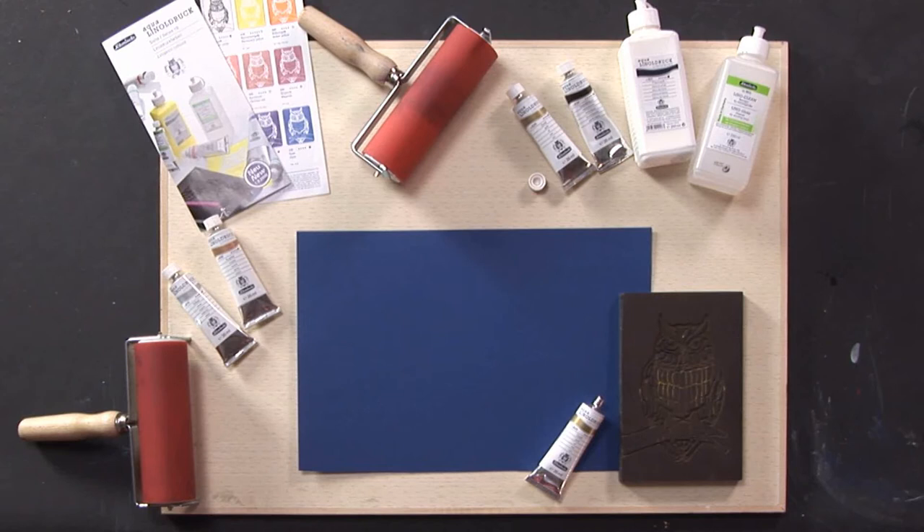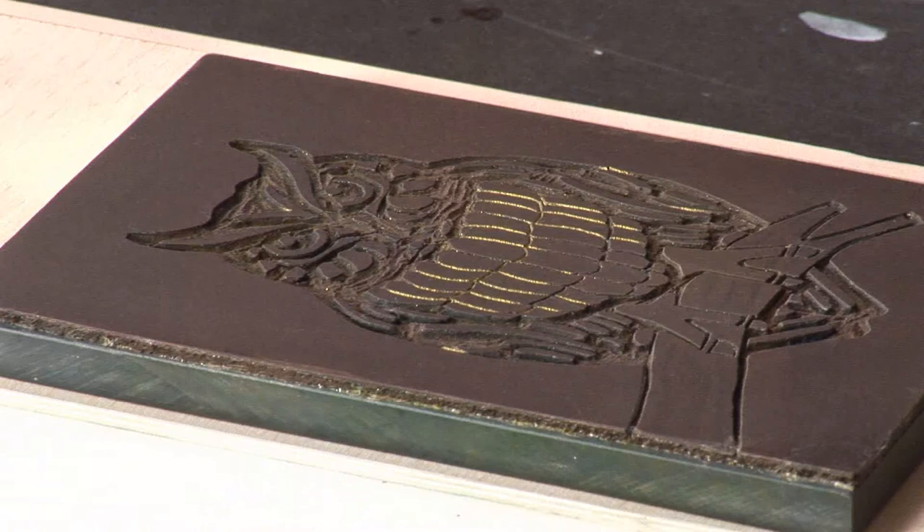All tones can be mixed with each other and the results are brilliant in highly intense colors. You can print not only on white ground, but also on colored cardboard or thick paper.